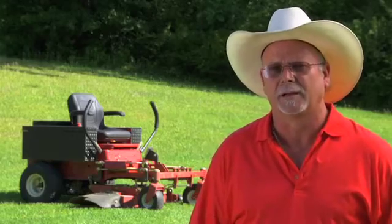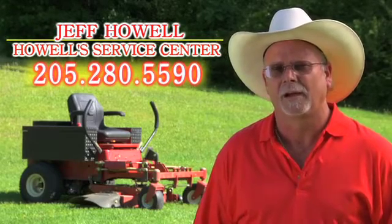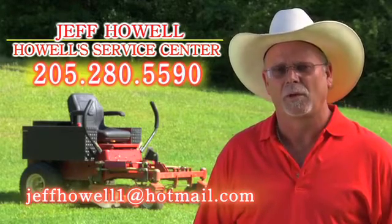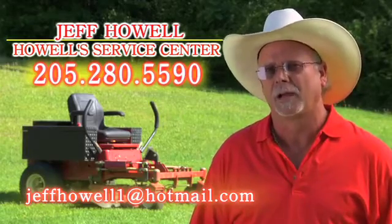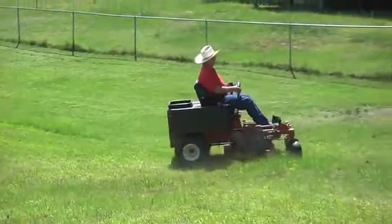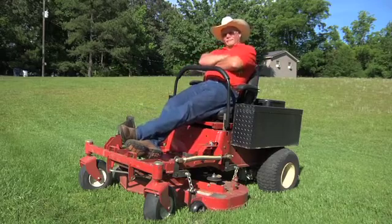I'm at Howell Service Center, 205-280-5590. I can be reached by email at JeffHowell1 — that's the number one — at Hotmail.com. Thank you for your time, thank you for watching this video today. Let's get together, build the first all battery powered electric zero-turn lawn mower, and save the environment. Give me a call — let's see what we can do about making some lawn mowers. Thank you.